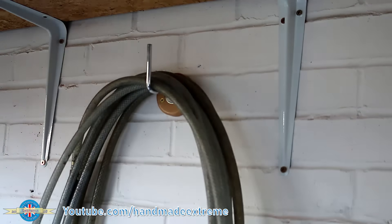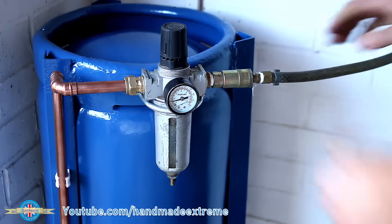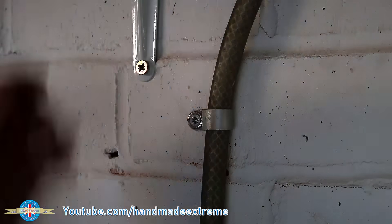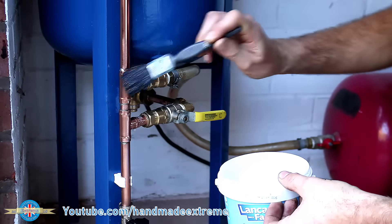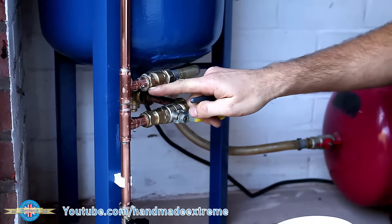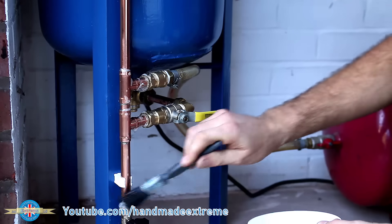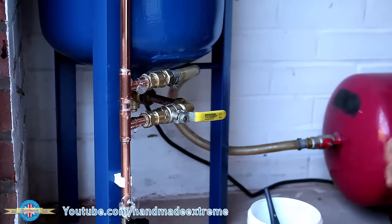To prevent any unfortunate accidents from pulling on the end of the airline and pulling the tank over, I put some P-clips on the airline securing the first couple of feet to the wall. With everything connected together I charged up the compressor and filled up the tank to check for leaks. I just used a paintbrush with some water with a little bit of washing-up soap in it — when you see a bubble you've got a leak. Thankfully all the solder joints were good and it was just a case of tightening up a few compression fittings.